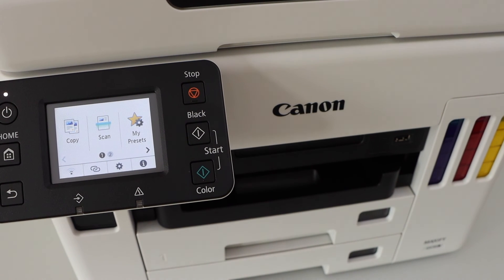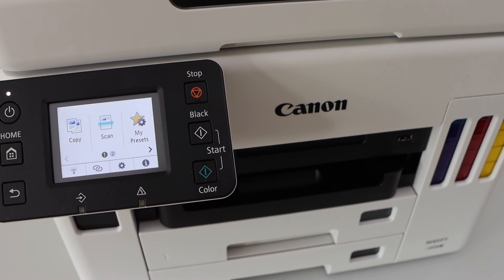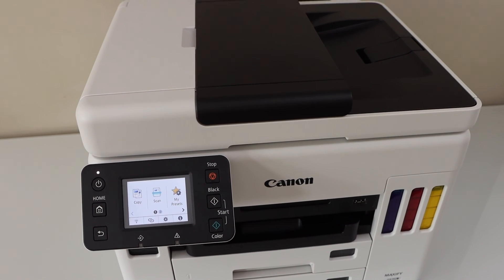If you want to know how to add this printer to different devices, you can watch my other video on that. Thanks for watching.